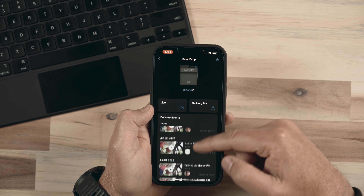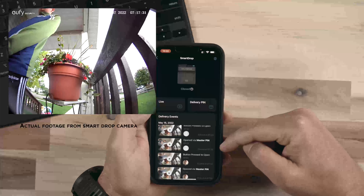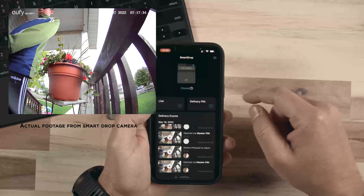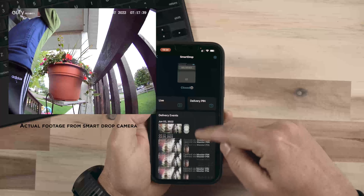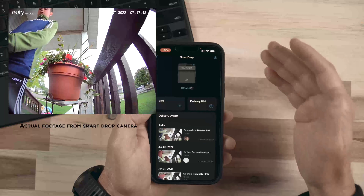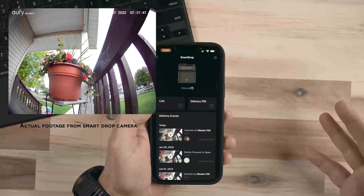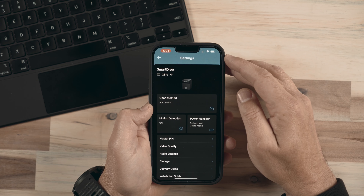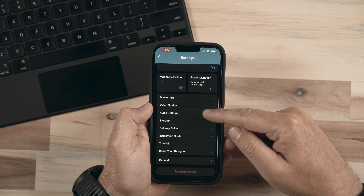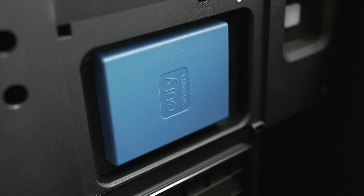It does record different delivery events. My son finds it fun to enter the code and just open and close it as many times as he possibly can. There are lots of delivery events recorded here, and I can set it to notify me because this is technically kind of like a camera on my front porch. I can have it notify me even if it just detects movement — so it's like having a security camera. In the app, there are lots of different options to manage this device. It shows battery life — it does have a battery inside of it and the battery is easily removable.